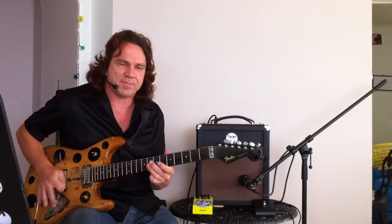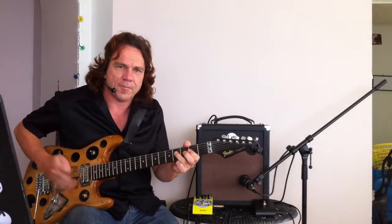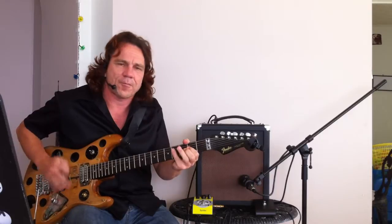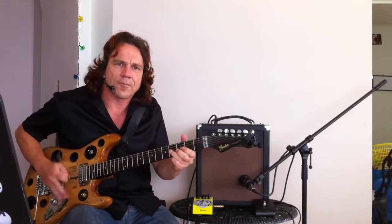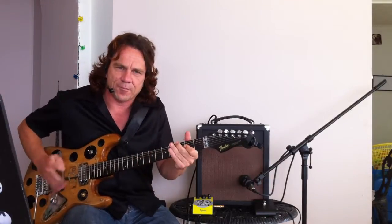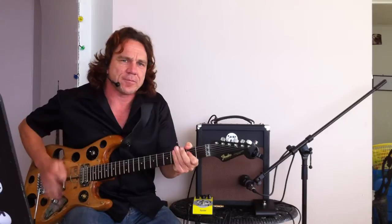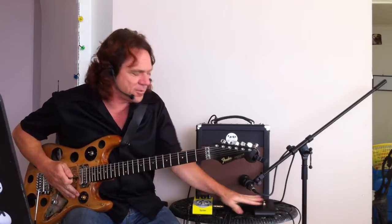Let's have a quick listen to it. It's on a bit of distortion at the moment. Let's hear it without the reverb, and then with the reverb.